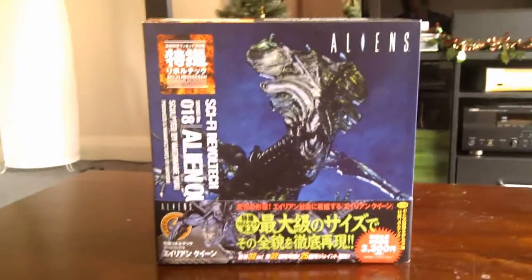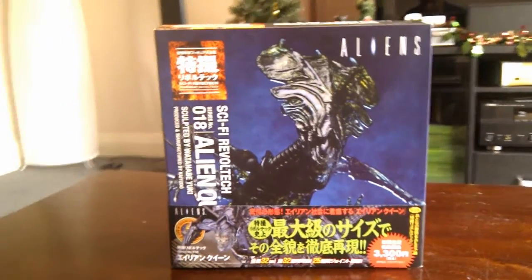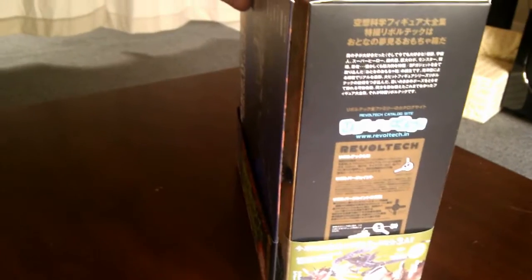I received my Alien Queen today. That's the box — yes, I know you're excited. That's the size of the box. It's a big box.